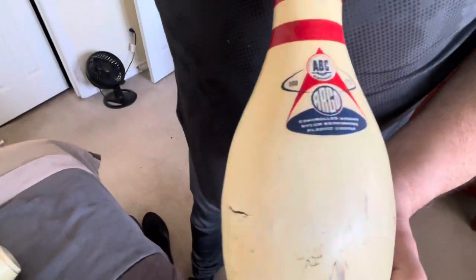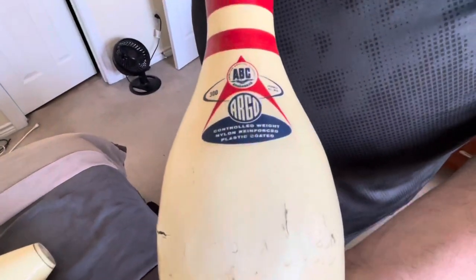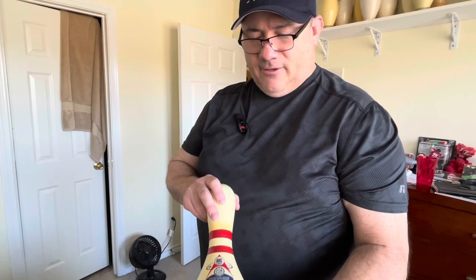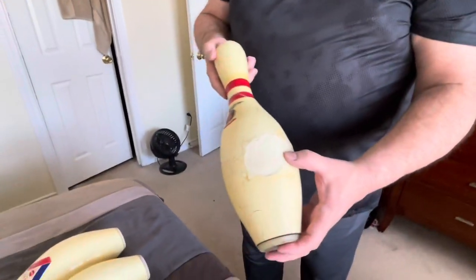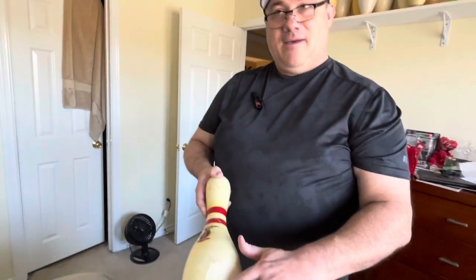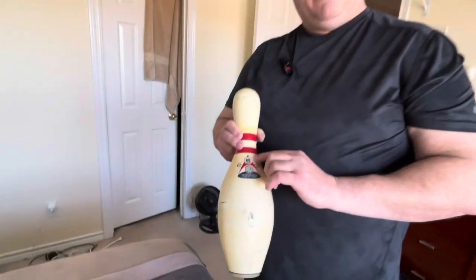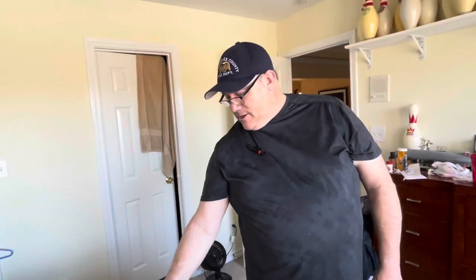Lastly we've got this Argo pin - Argo 300, permit number 62. This pin I believe was Canadian-made; I have an old permit list I need to double check. It's got an eagle on the back. Despite having a neck crack and a big plastic patch - that was not uncommon with plastic-coated pins, to patch them up - it still sounds pretty crisp. There's also another version where this label is completely red. I found a guy in Canada selling some but couldn't get them, and then the ad just disappeared.